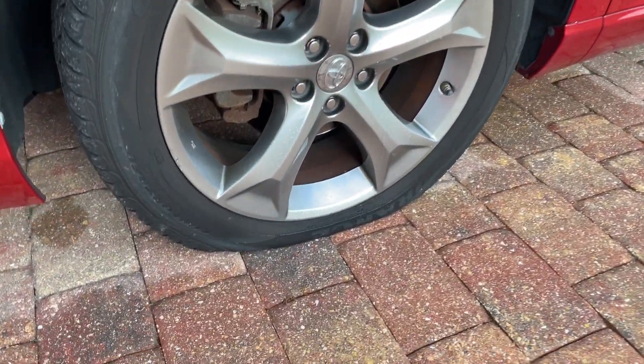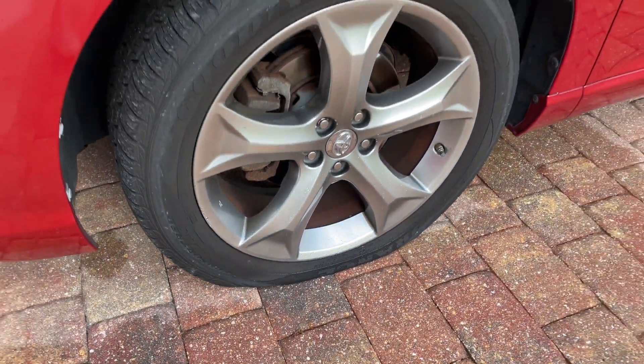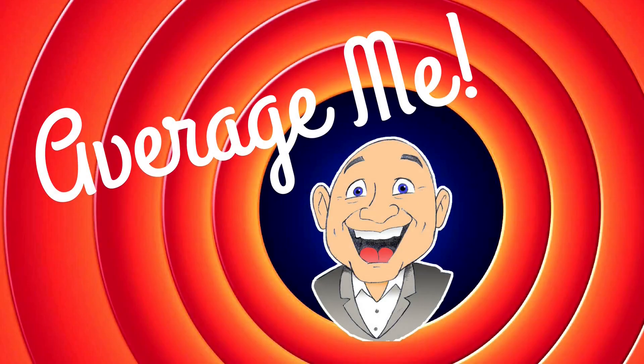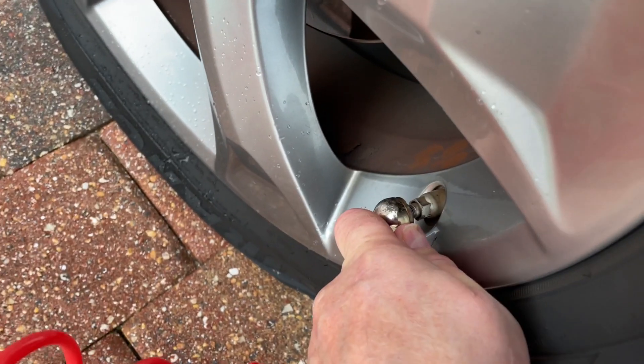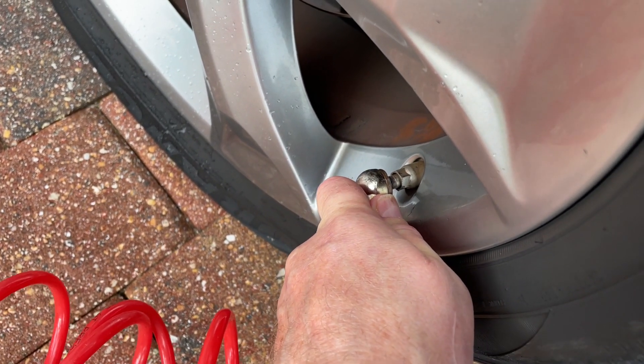Oh no, look what I just woke up to. Let's start by getting some air on this thing. Those lug nuts are on so tight. One of the things I learned years and years ago is: put the tires on the same way you're going to have to take them off. If you're not going to have a pneumatic wrench take them off, don't put them on that way, because a human being can't get those off.